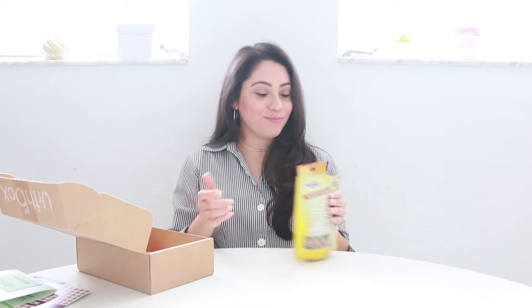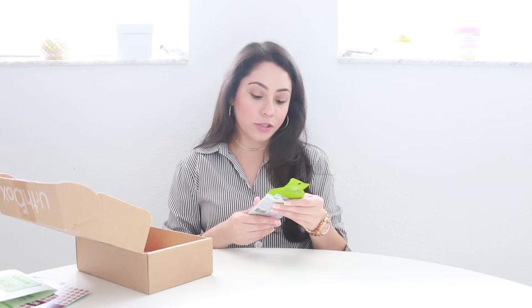The next one is a protein bar — it has peanut butter, apricot, and cranberry. It has no gluten, no dairy, no corn, trans fat, preservatives, or artificial flavors. Reading the ingredient list, it has really good ingredients. It's good but nothing that impresses me — I just like more flavor in snacks. From one to ten, I would give it a six or seven.